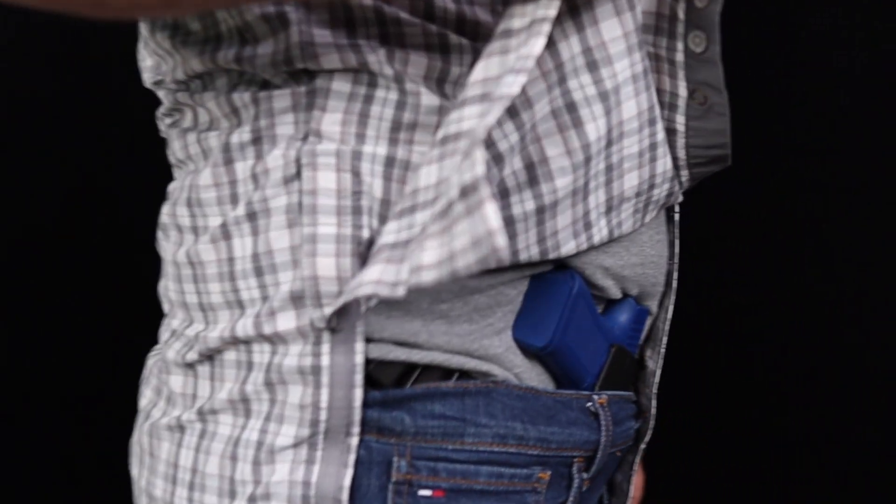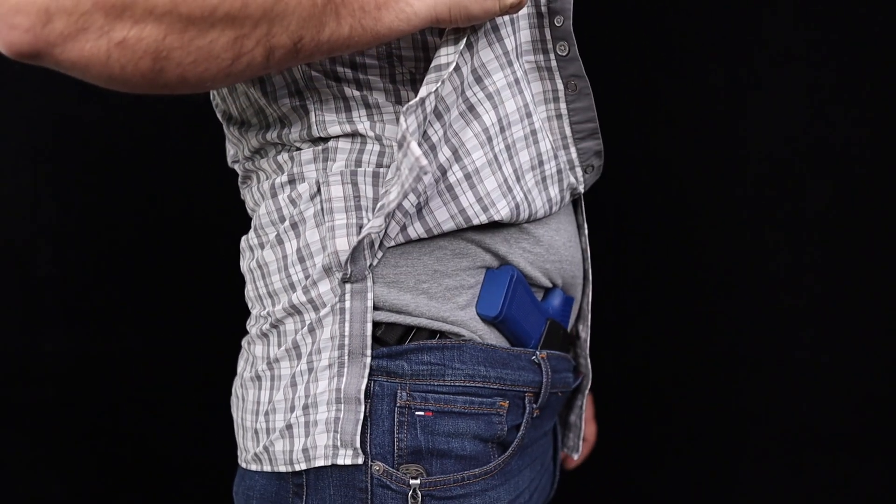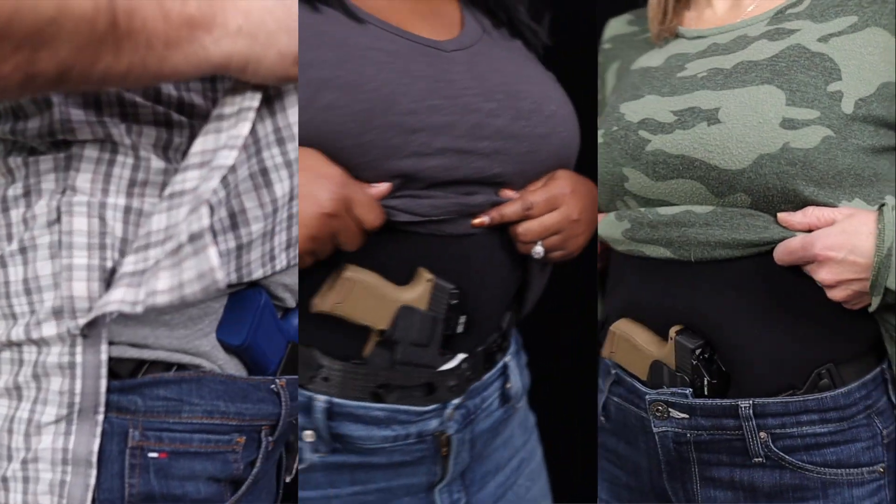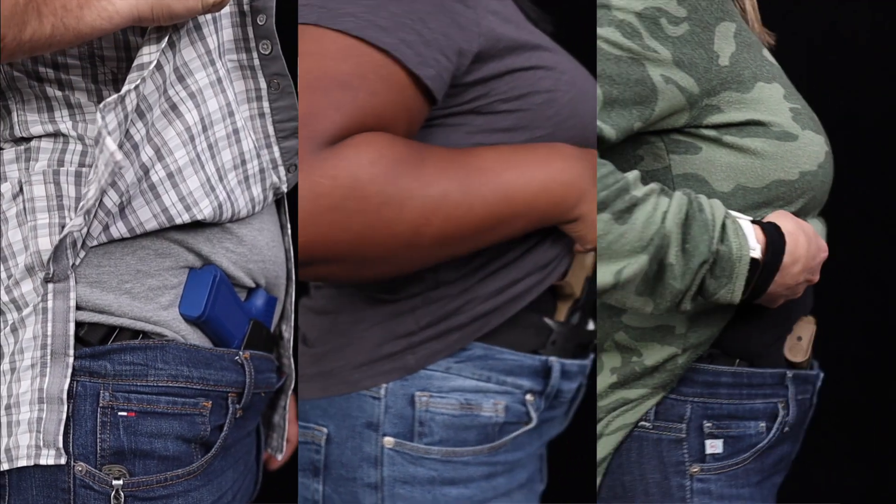This model's sweet spot is right around 1:30 to 2 o'clock, this one at 1:30 and 12 o'clock. Keep in mind that all of these models are right-handed users. Hopefully you have a better idea for where to start with your concealment sweet spot after seeing this concept overview on a few different body types.